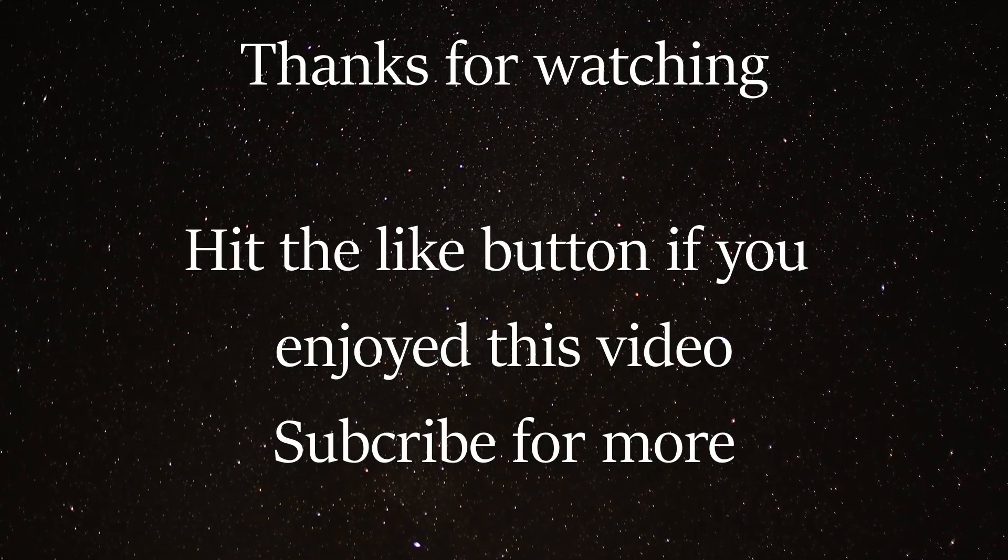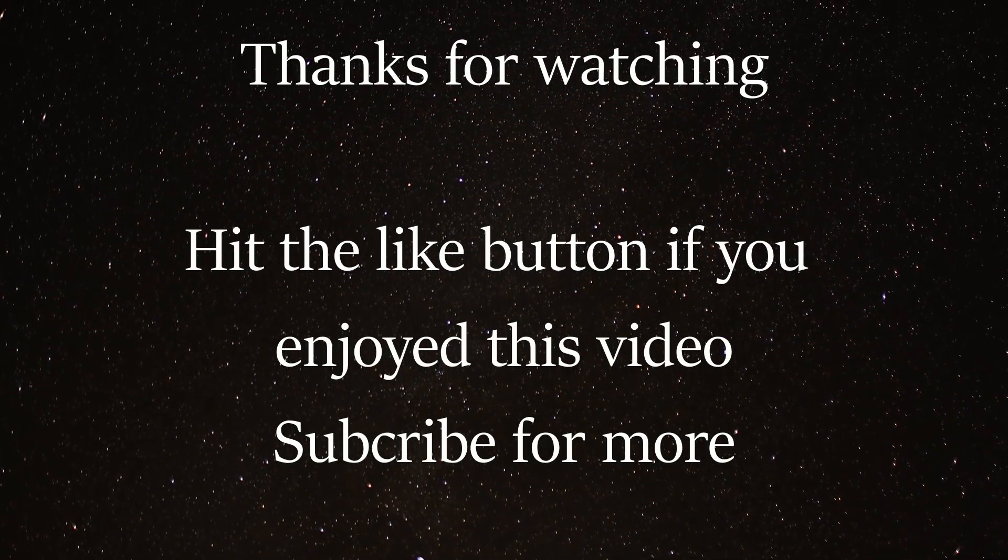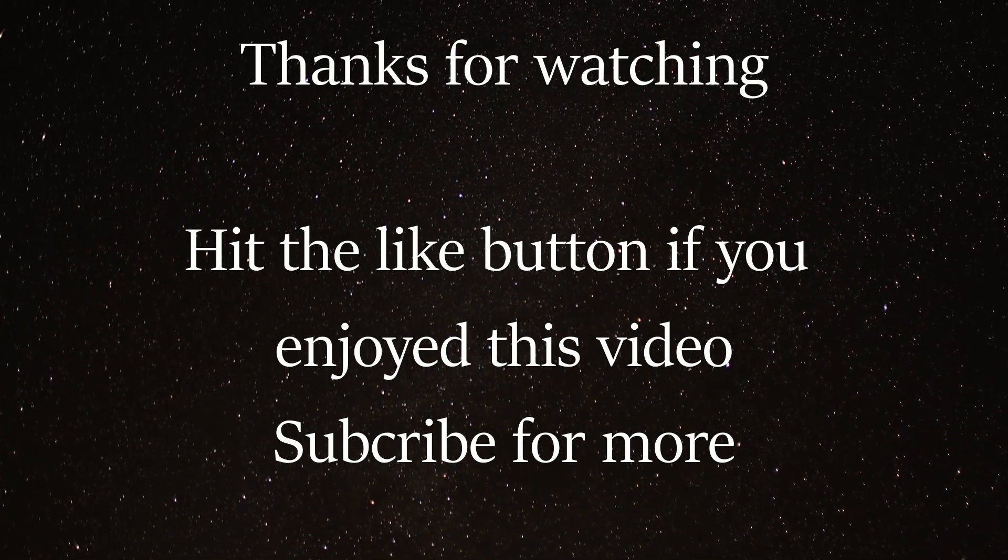If you liked the video, go ahead and hit the like button. Please feel free to click to subscribe. That would be great. Cheers, and thank you for watching.